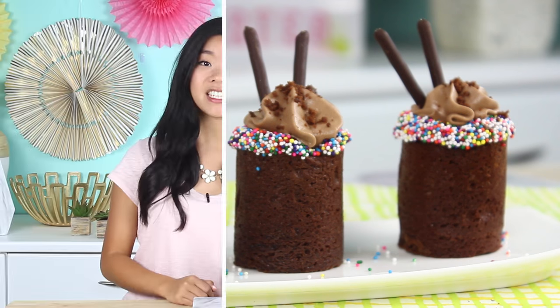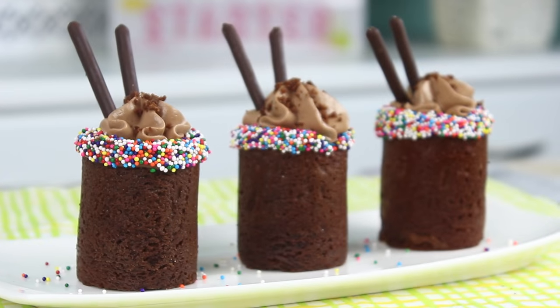These are so good, you guys. The brownie is really rich and fudgy and the mousse to go with that is super light but still packed with Nutella flavor. Overall they're just a great party treat because they're really portable and fun to eat — who wouldn't love to eat an entirely edible cup made of brownies? So let's get started.